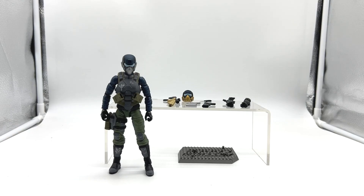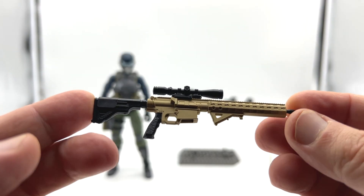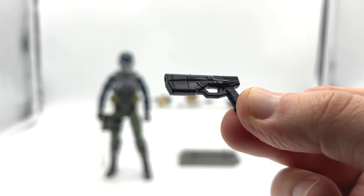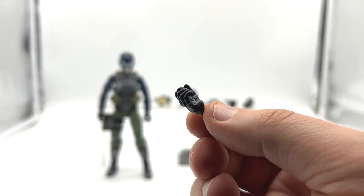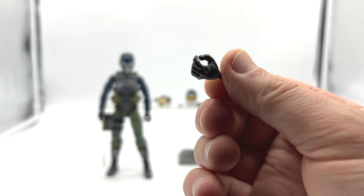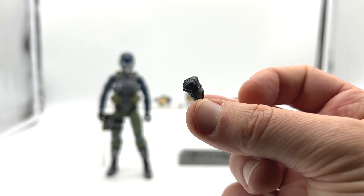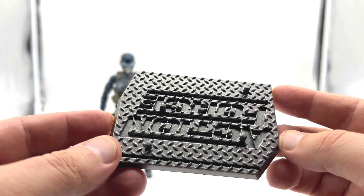Next up, let's take a look at the Steel Brigade Trooper. She comes with pretty much the same loadout as Eclipse: an alternative head, assault rifle with scope, three silver ammo clips, a sidearm, combat knife, left and right holding hands, left and right trigger finger hands, left and right cradling hands, left and right fisted hands, and the iconic Action Force stand.